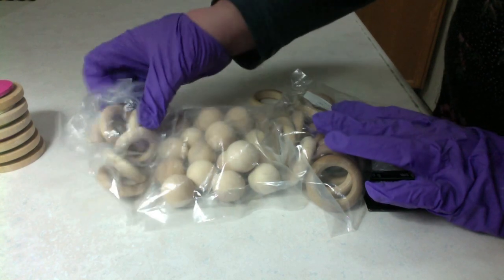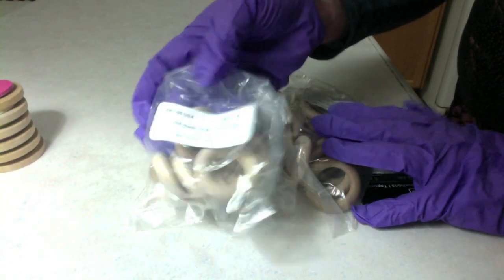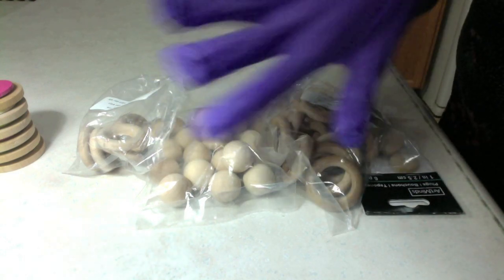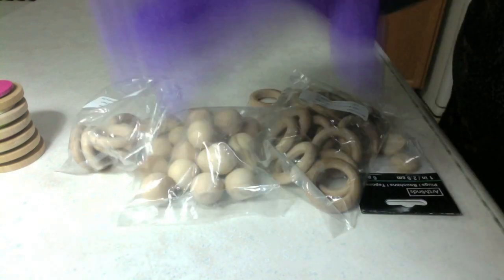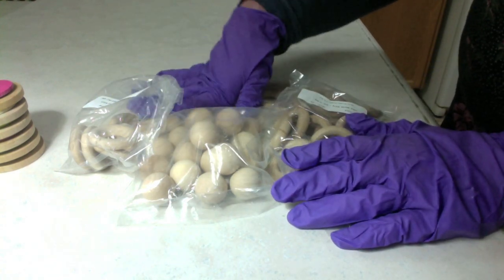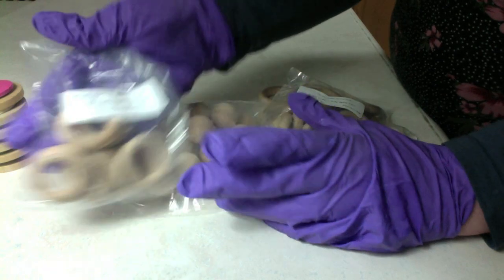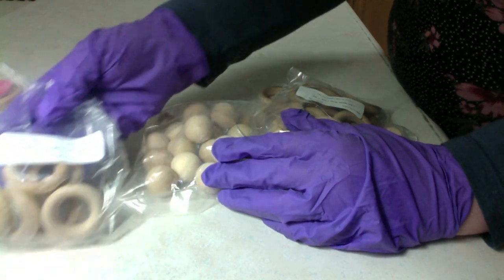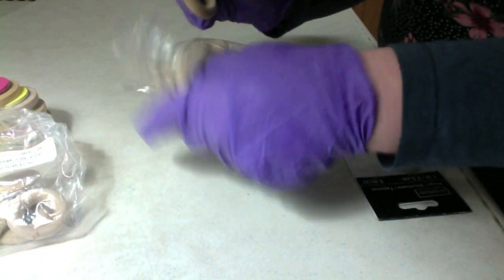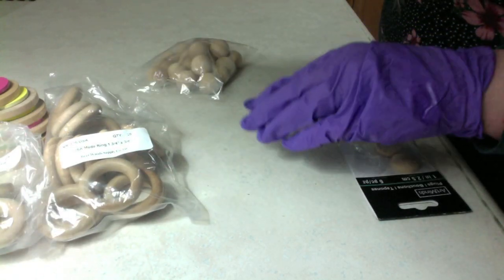I'll just show you some of the things I'm using — these aren't that hard to find. These are those rings; people use them a lot to make baby suitors. Before I go any further, the reason I'm wearing gloves is because I have this stamp on my hand from the Nutcracker play I went to. Instead of spending hours scrubbing it off and having my hand turn red, I'm just wearing gloves. I have one and a half inch rings, one and three quarter inch rings. I got them quite a long time ago from Bearwoods Supply.